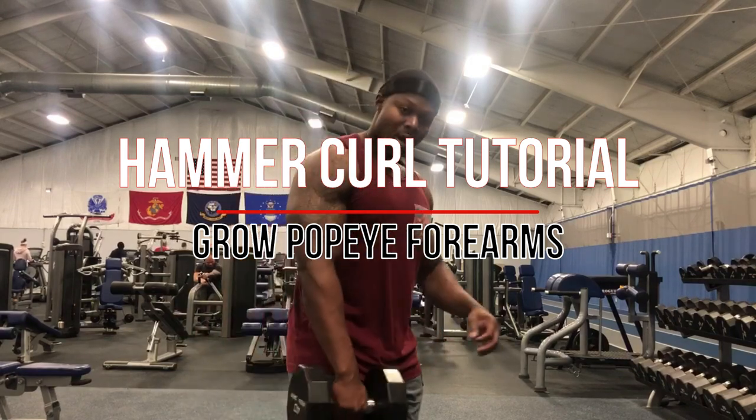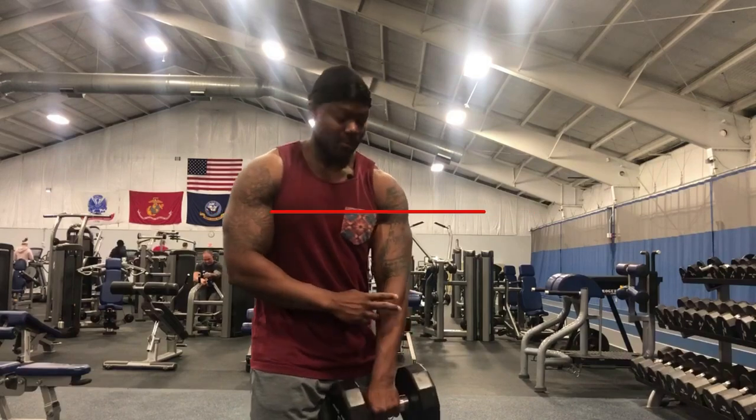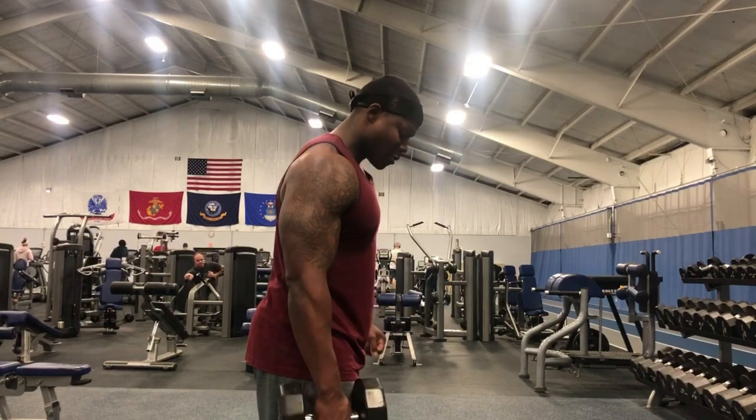All right YouTube, I want to go over the hammer curl. This is for the forearms. You guys want those forearms like Popeye. I see a lot of people doing these wrong in the gym.